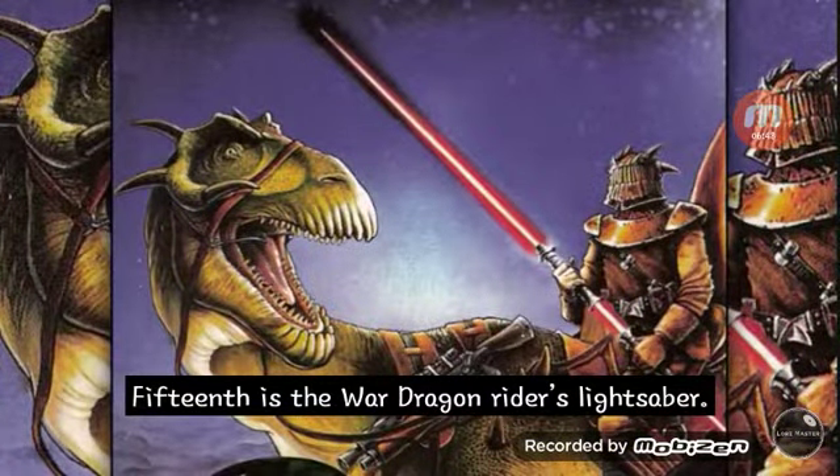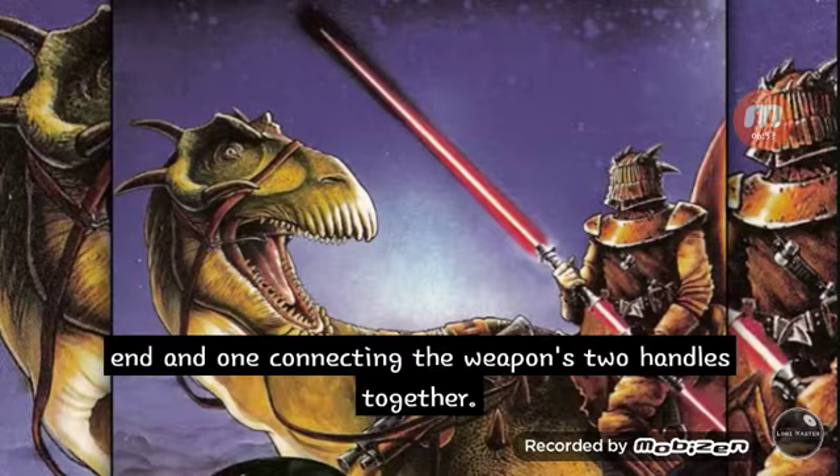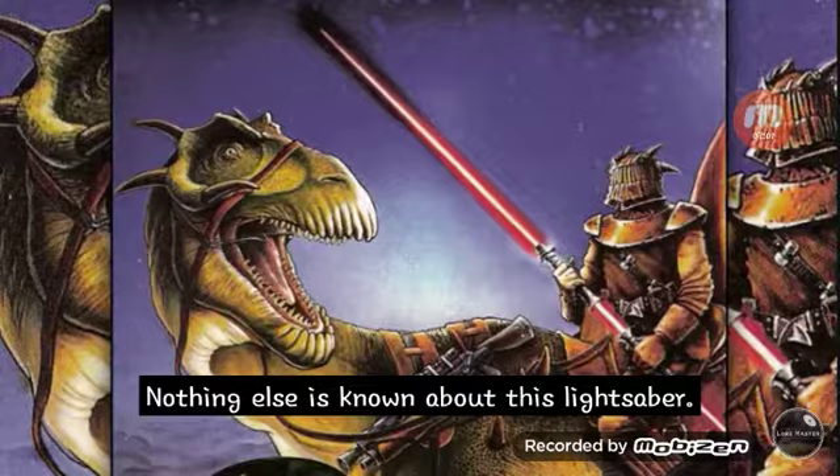Fifteenth is the War Dragon Rider's lightsaber. He wielded a modified lightsaber with two hilts and three separate blades — one on each end and one connecting the lightsaber's two handles together. Nothing else is known about this lightsaber.